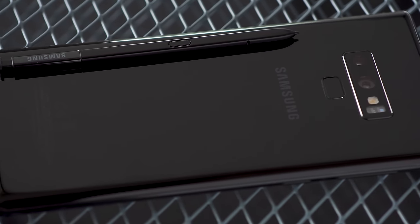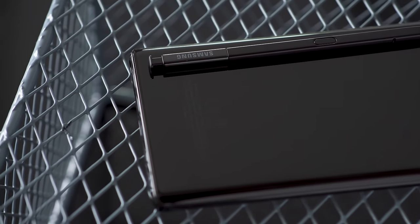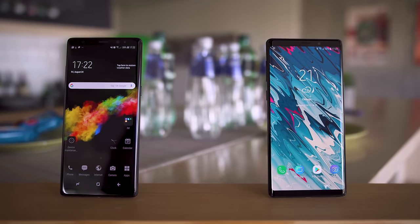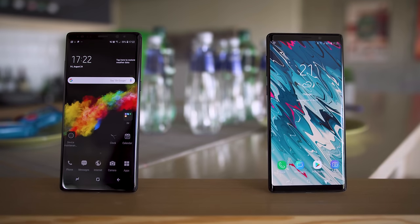The Galaxy Note 9 is not Samsung's most original looking device to date. It's still beautiful, but like the S9 series before it, the device looks almost identical to the previous generation. The bezels are slightly slimmer on the newer device, but if you leave a Note 8 and a Note 9 facing up next to each other, it's extremely hard to tell which is which.